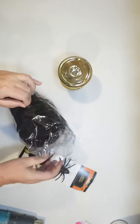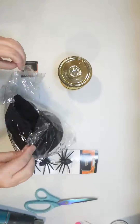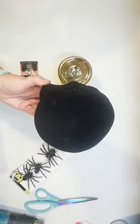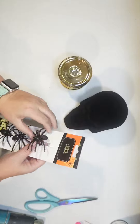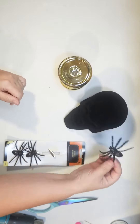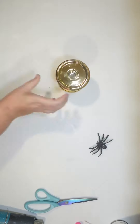Hey guys, this is Julie from Crafty Beach on YouTube and I have a really easy Halloween Dollar Tree DIY. They have these great felted skulls at Dollar Tree right now. I picked up a black one and I also picked up some of their little glitter spiders that are on the clips, and just a candle holder.